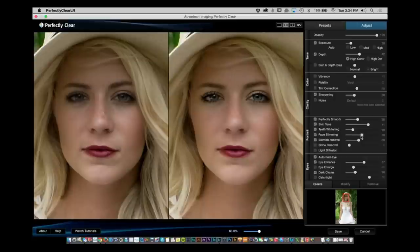You still have the slider if you want more face slimming. There's also shine removal — if you have a hot spot, drag the slider until you see the highlights smooth out. Under Eyes, Eye Enhance is already turned on; you can make the eyes a little brighter, but you don't want to go too far. There's also dark circles — you can remove the dark circles under her eyes. And if there weren't catch lights, you can actually add them.